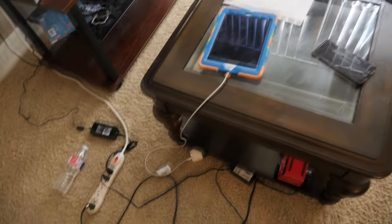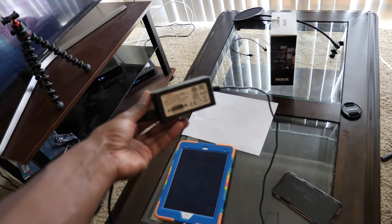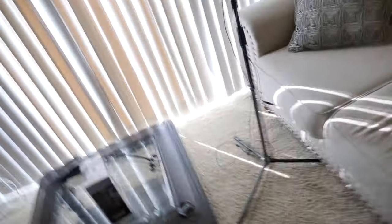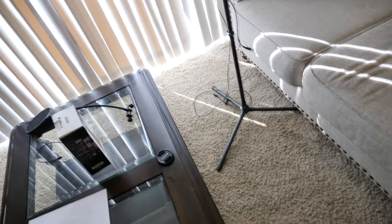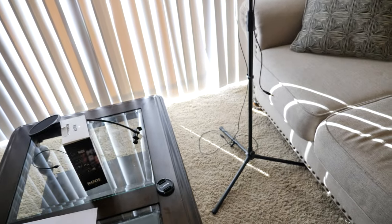Here is the adapter — yep, that's it. It plugs right in there. I've also got the dummy battery in here — that's how it's plugged in. You can see it plug right up in there like that.